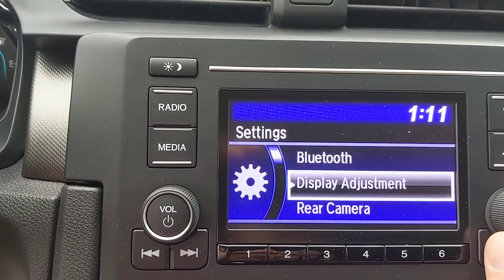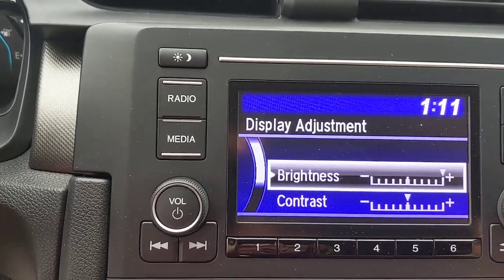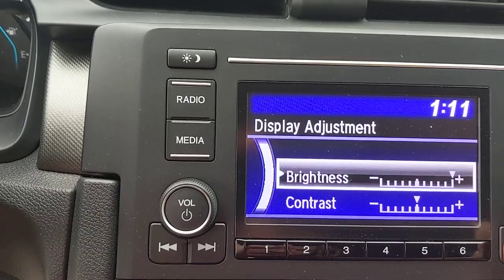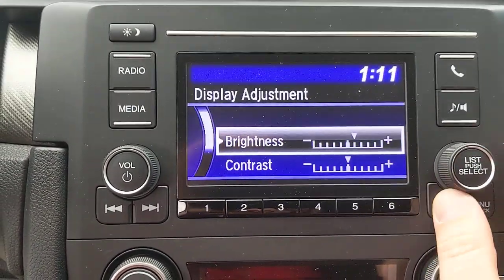Display adjustment — how do you make the screen brighter or darker? You change the brightness right here, select it, and turn the knob up or down.